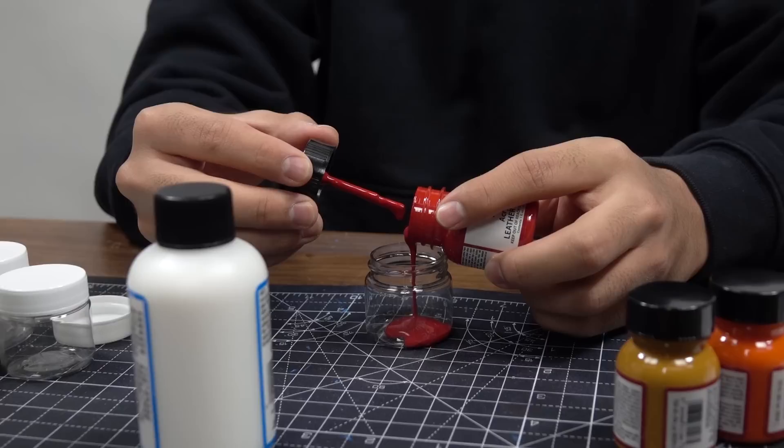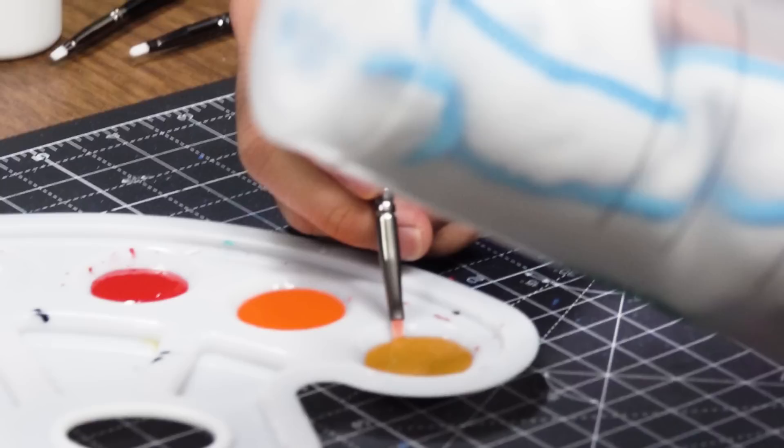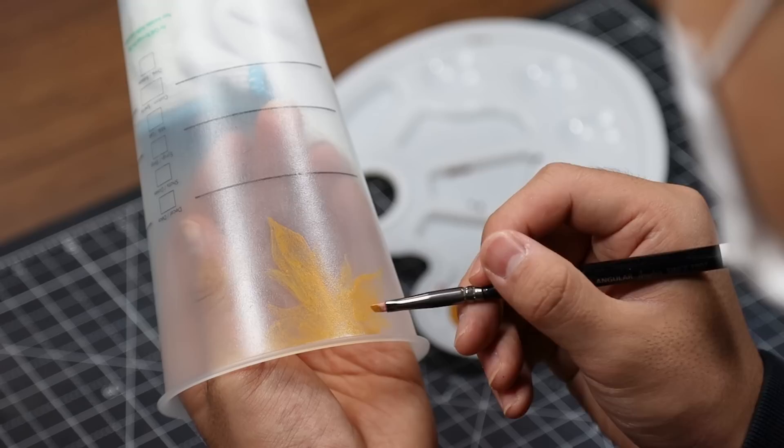Now moving on to the paint — to begin, we'll be using a 50/50 ratio of Too Hard with every color we use. Too Hard is mixed with our paints to adhere to hard surfaces, in this case plastic. I'll be blending red, mustard, and tangerine to give these leaves an autumn look. Make sure to use light, even layers to get rid of brush strokes and to prevent clumps.